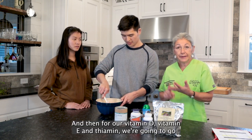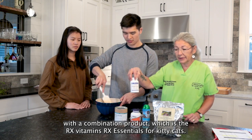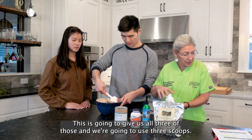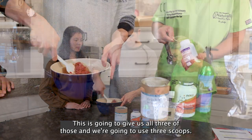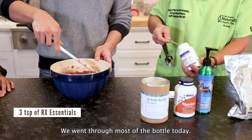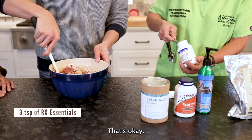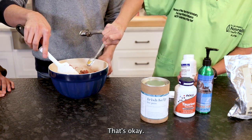And then for our vitamin D, vitamin E, and thiamine, we're going to go with a combination product, which is the RX Essentials for kitty cats. This is going to give us all three of those. And we're going to use three scoops — each scoop is a teaspoon.